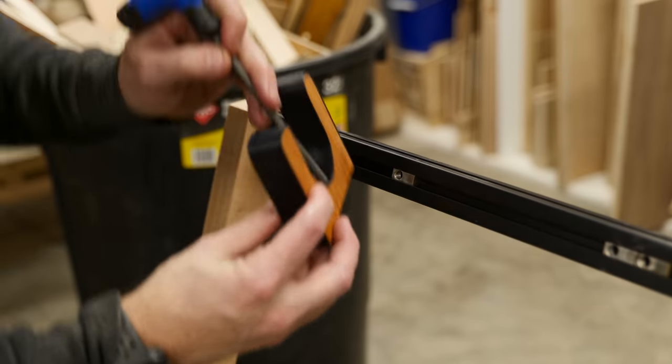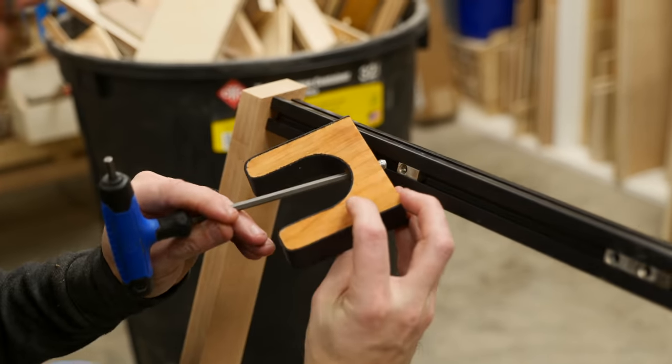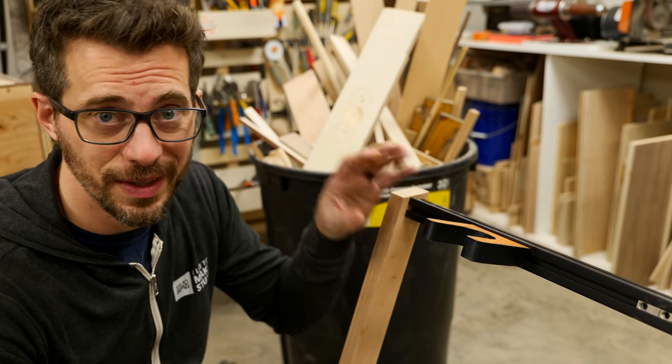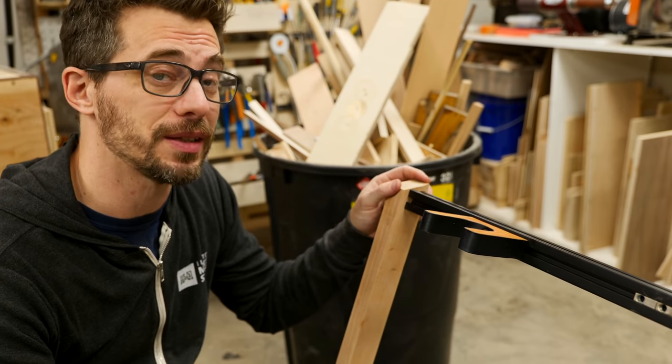I drop the bolt in there and then screw it into the nut that's captive in the track. Now I've just got to finish up the other five of these and then sand and finish the wood, and this thing is all done.